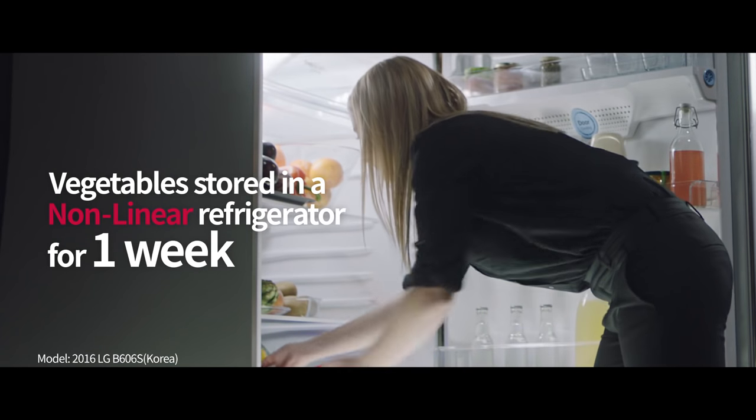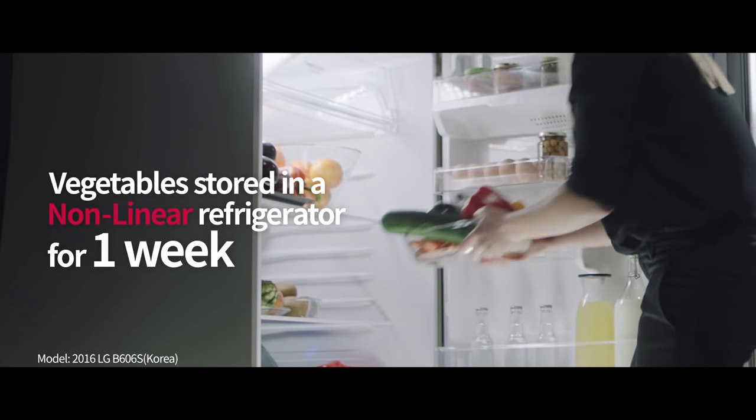Let's store them in a refrigerator. We're going to try using vegetables which have been stored in a non-linear refrigerator for one week. Can these one-week-old vegetables make the same sound as the produce brought fresh on the day?